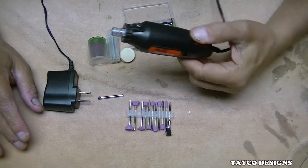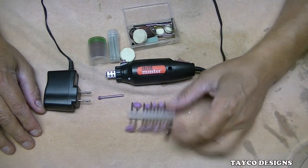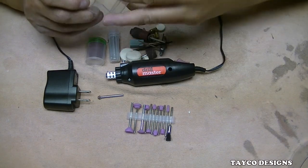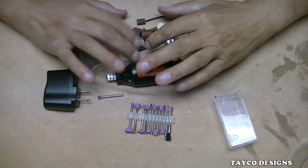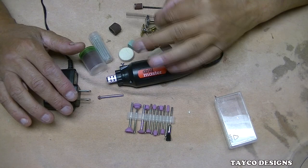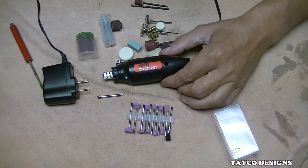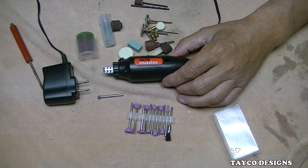Whatever the price is, here it is. It comes with these accessories. I'll admit that I've already opened this and used it one time when I did my unboxing review and haven't touched it since. What we're going to do today is talk about this just a little bit and then do a little cutting with it.